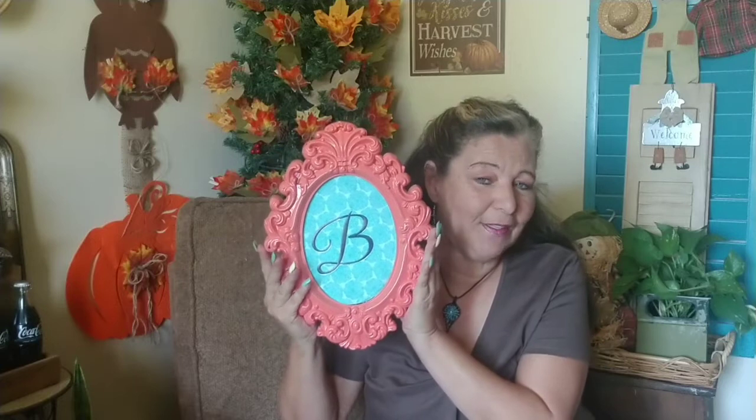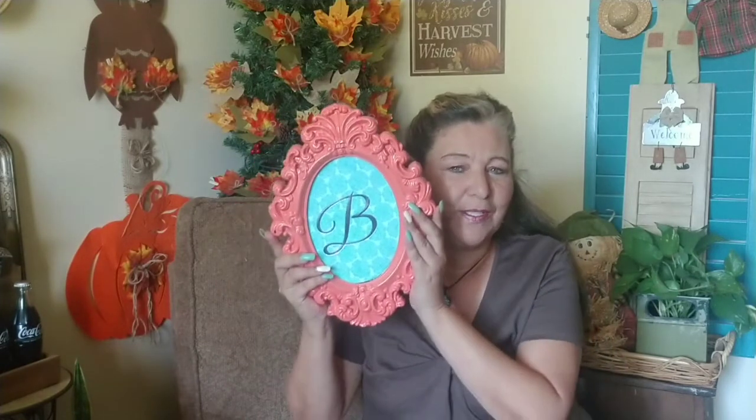Hi everyone and welcome to Bumbee. If you want to know how I turn this ugly Halloween frame into this beautiful room decor, stay tuned and I'll show you how easy and inexpensive you can do it.